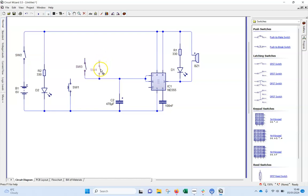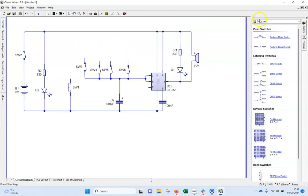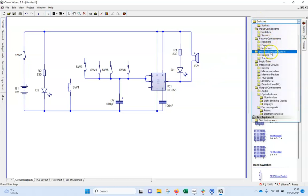I'm going to copy and paste — Ctrl+C, Ctrl+V — to get another switch, then Ctrl+V again for another, and one more. So those are my four timing switches.